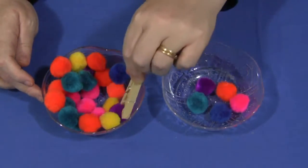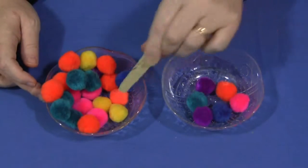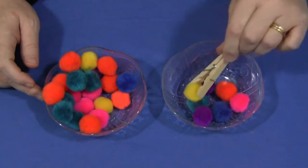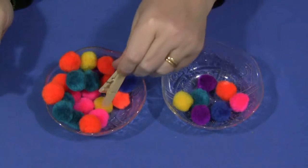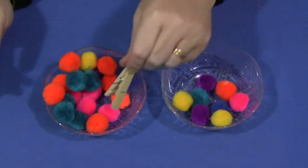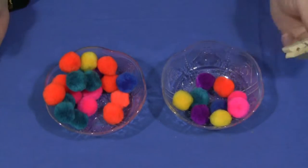Maybe still with the same age group, you could call out a number and say, let's move two pom-poms to the other bowl, and so they would have to count one, two, like that.